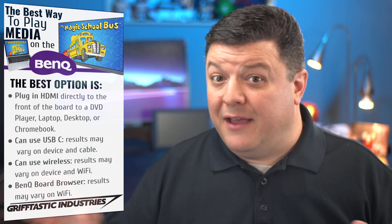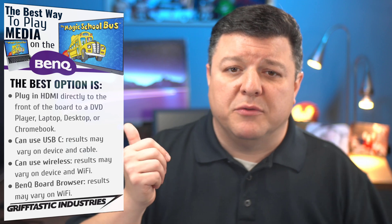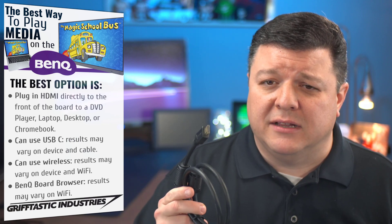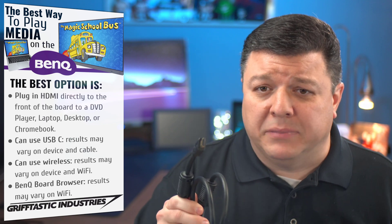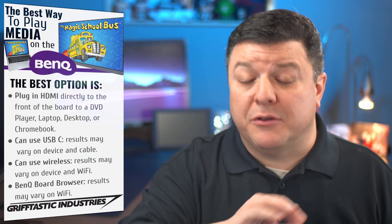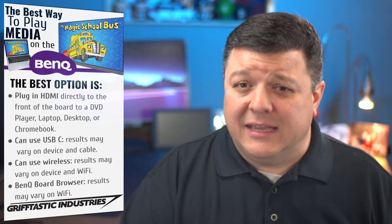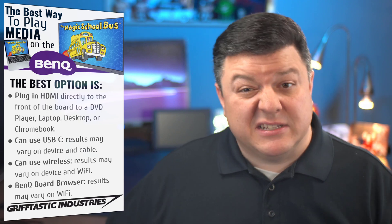Not to say that this BenQ board can't do everything on the list, but I'm looking for the best way for us as educators to do it. So the first option — and we have four options — is through HDMI. HDMI is kind of an older cable. You've probably seen this on the back of your televisions, VCRs, DVD players, or your kids' Nintendo or PlayStation gaming solutions. HDMI has been around for a while and is only capable of passing through video and audio. So if you have a laptop that supports it, get an HDMI cable and plug that into the side of your laptop and the board, and that will work just fine. Let's take a look at what that looks like.